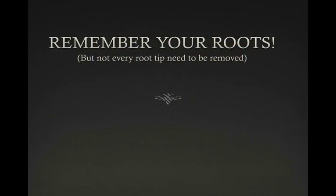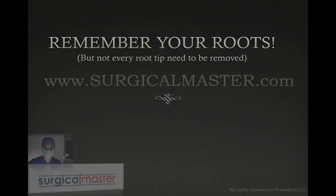When you have a root tip breaking on you, the most important thing is to recognize it, understand what happened, and remember your roots. Find out if it is close to a very important anatomical structure — is there going to be any type of damage if you retrieve the root? Value the risks, value the benefits, and then you're the surgeon. You make the decision whether you'd like to remove it or leave it behind. So definitely remember your roots.